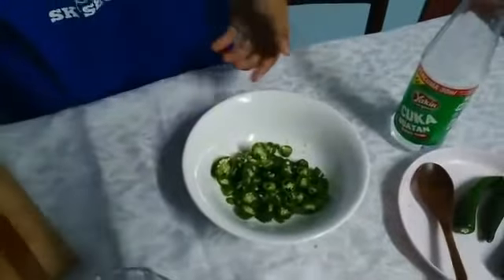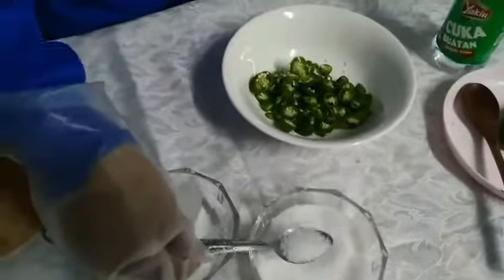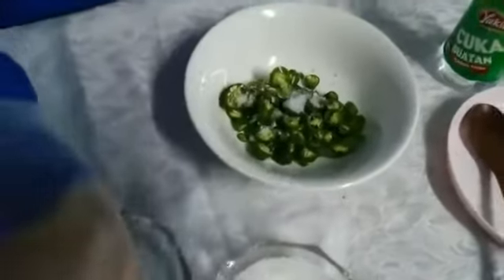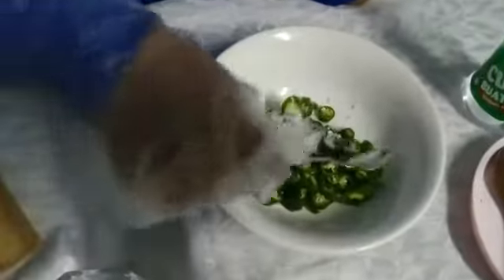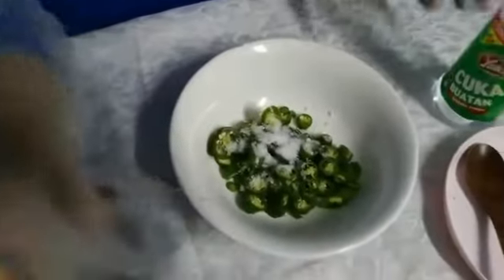Then, we're gonna add 2 teaspoons of sugar and half a teaspoon of salt. Then, some vinegar.